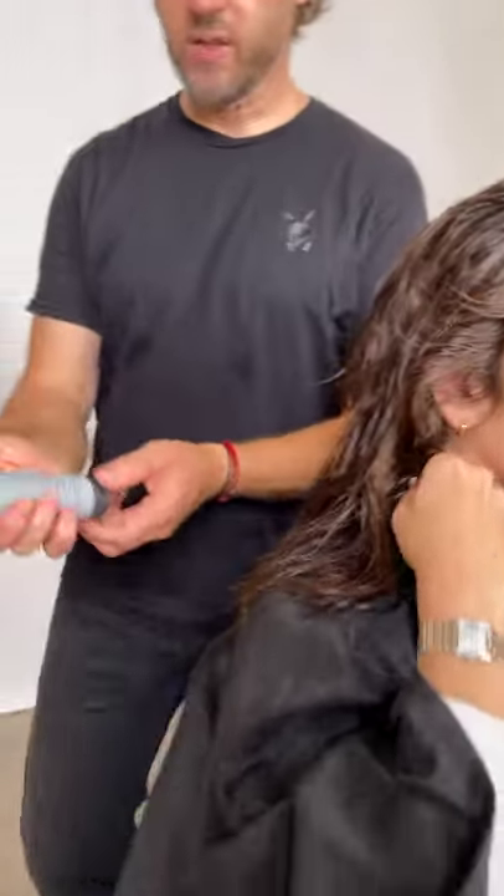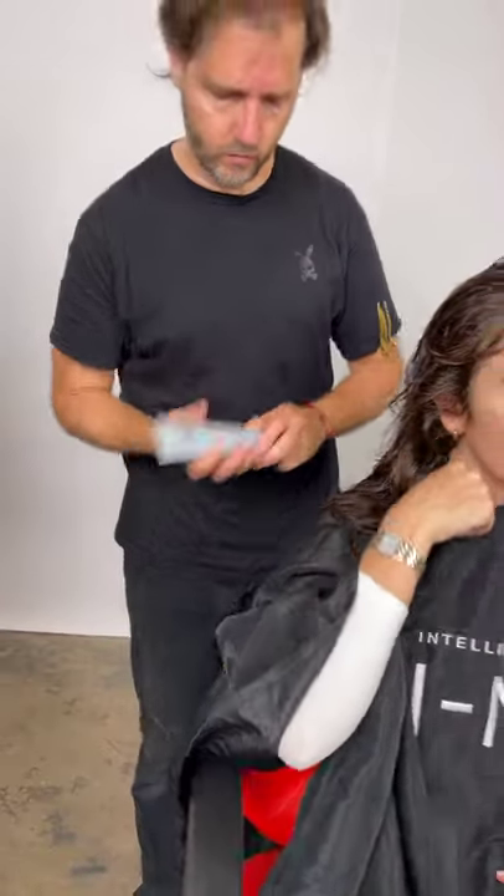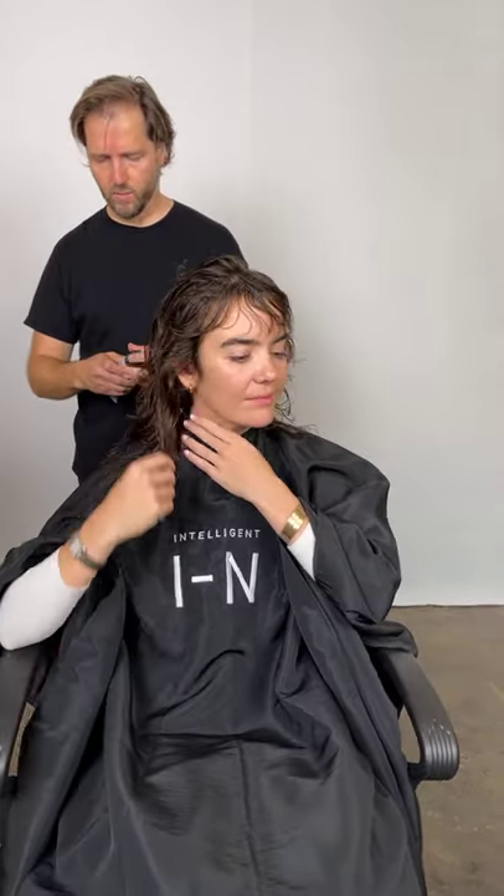What I'm going to use now is a bit of the Belle Curve Cream. This is a curl cream — a really nice thick curl cream. How would you describe the consistency? It's like a nice thick creamy viscosity.